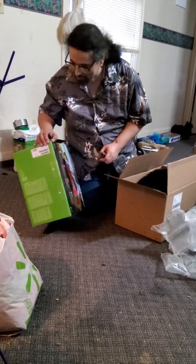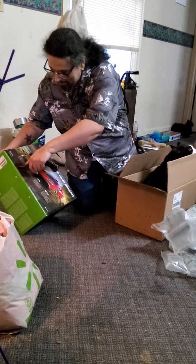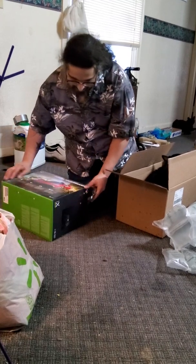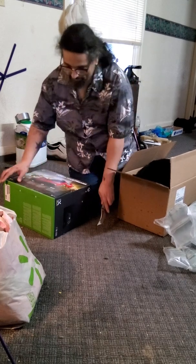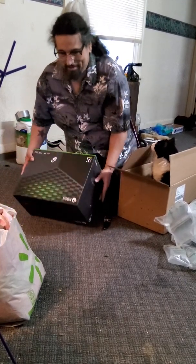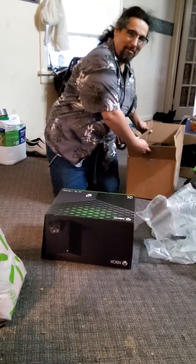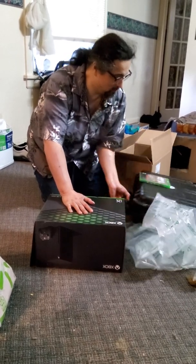Okay, how does this open? Now I see it. One more. And then turn it this way. Put the cat over here.